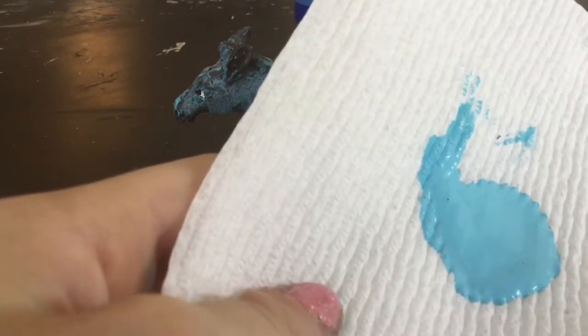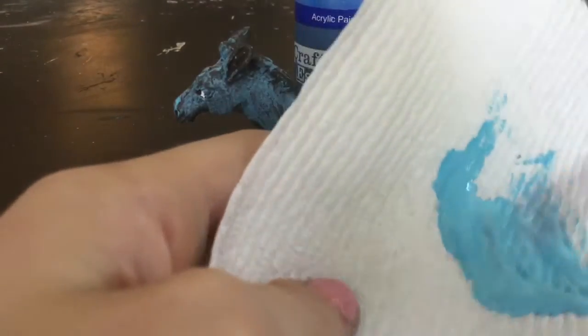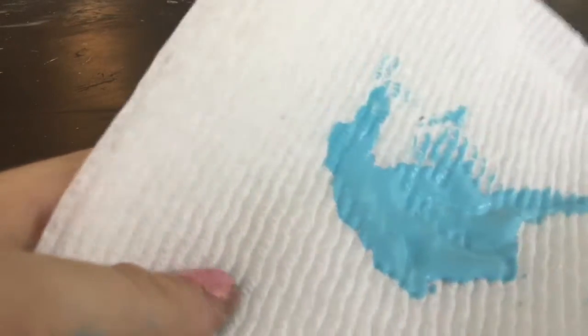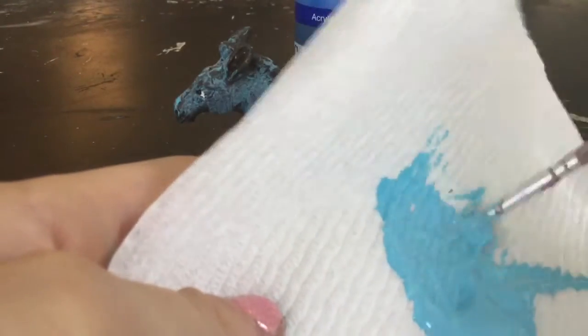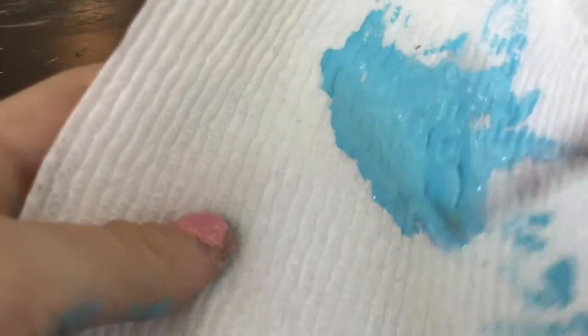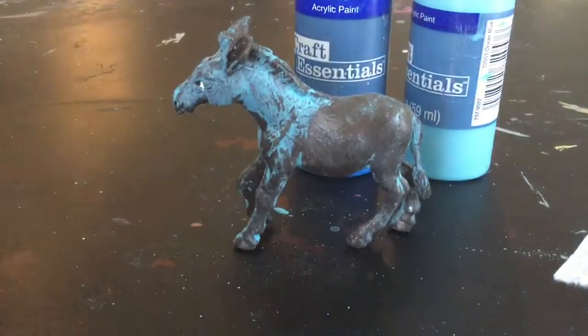I really want to damp this down into water so that it's not splotchy. There we go. So let's start painting this zebra type course — let's go.